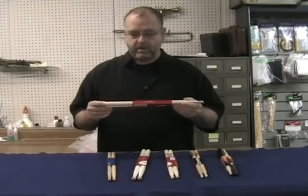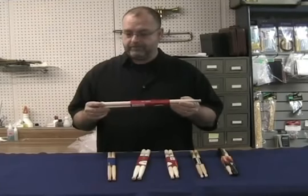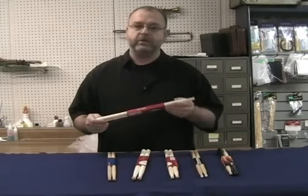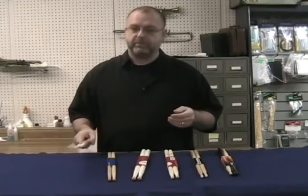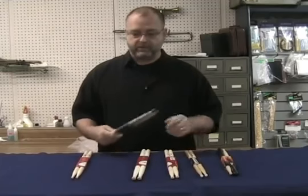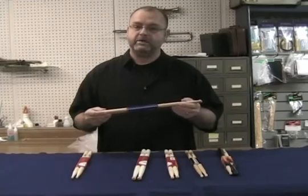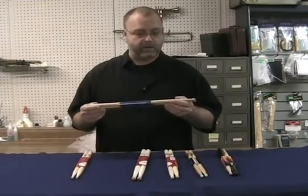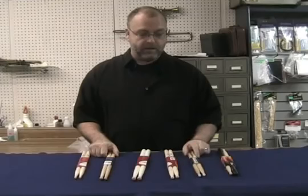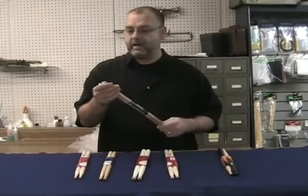One is a maple stick. I like maple for playing lighter styles of music — it's a more flexible, lighter type of wood with a grain, but it's not as durable. So if you're playing heavier music, it's better to play with an oak or a hickory, which is a much denser type of wood. If I'm going to be playing a very light jazz ensemble style, I'm generally not going to use a hickory drumstick.